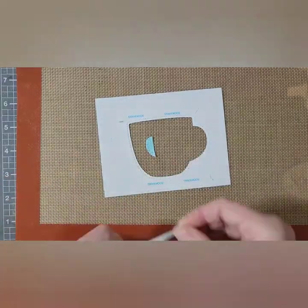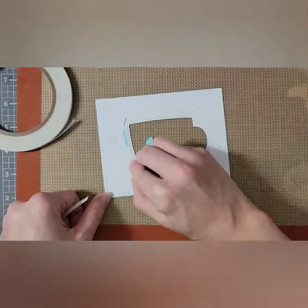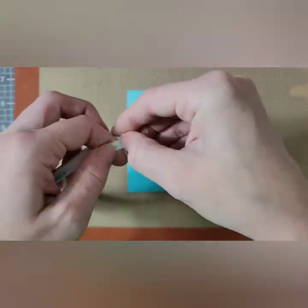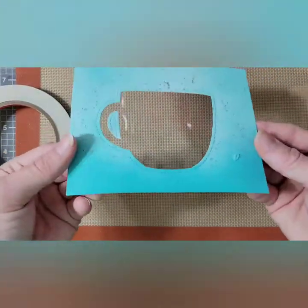Once this is dry, I am adding some adhesive around the mug on the back of my panel and I'm going to add an acetate sheet to make a little shaker window. For the center of the handle, I am using a little bit of double-sided adhesive to adhere that to the front.